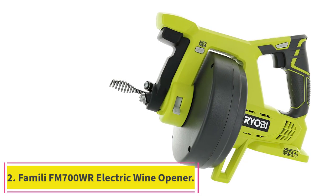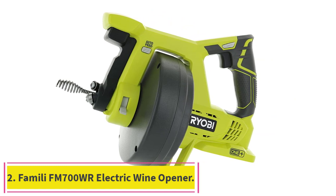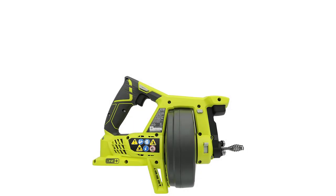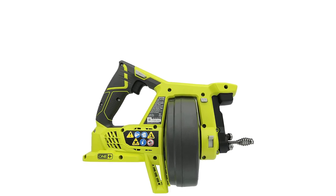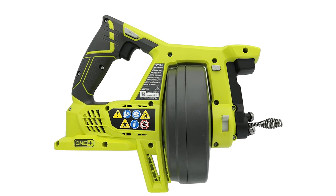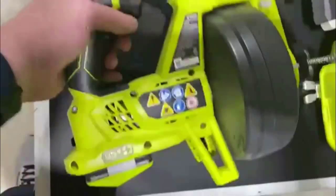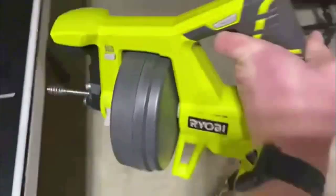Starting at number 1: the Ryobi OnePlus P4001 Drain Snake. Ryobi is one of the top names in power tools, so if you want a reliable drain snake that has the muscle to get the job done at a reasonable price point, this is a great choice. The auto-feed feature minimizes messy hands and makes the process faster and easier.